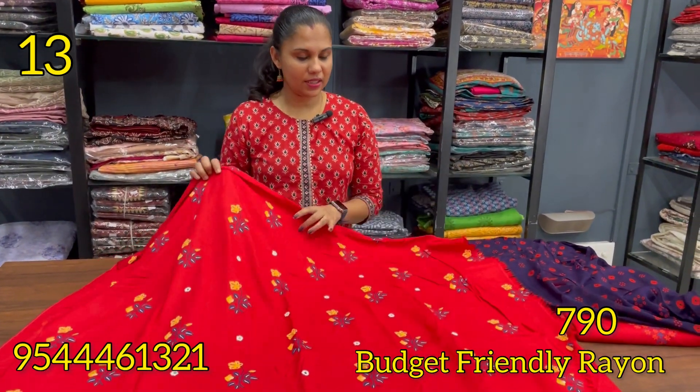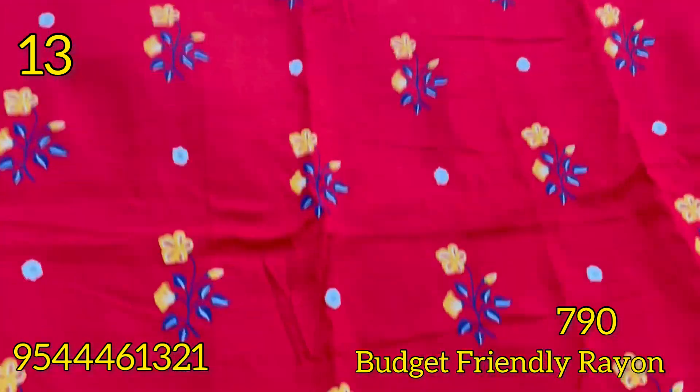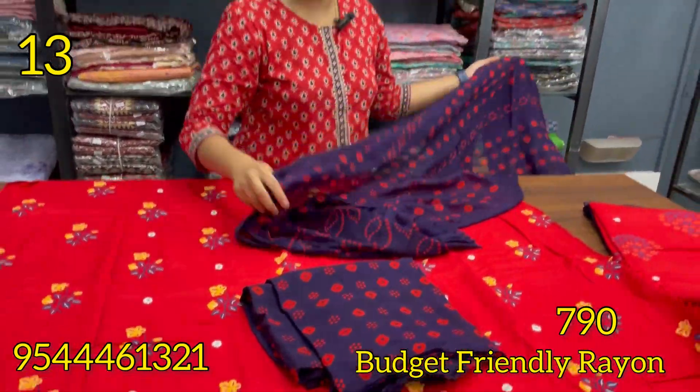The bottom line is the red and blue combination. This is the printed mortise with real mirrors. The bottom line is 47 and the width is 44. This is the bottom line.